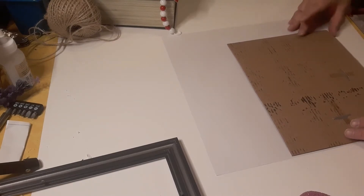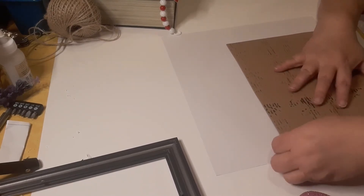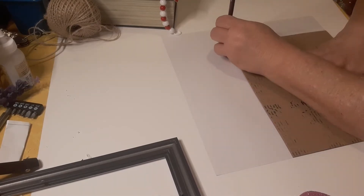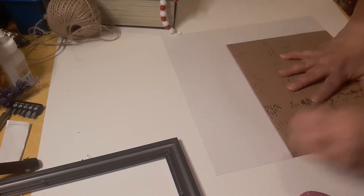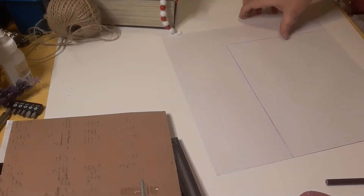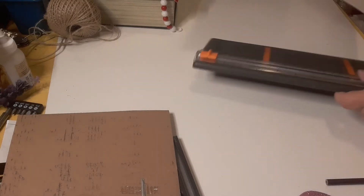I'm going to start up here at the top corner and trace this out. Then I'm going to lay down my cutter and cut this out.